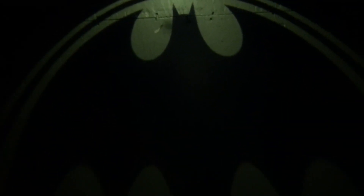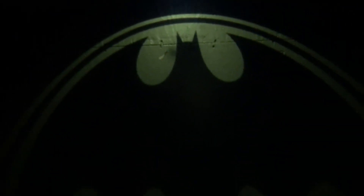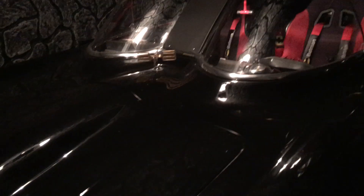Standing right in front of the Batmobile — I'm about four feet in front of the car right now. Let's turn the lights back on and see if this shows up. There you go — you can actually see it. It's shining right out of the front of the car right there.